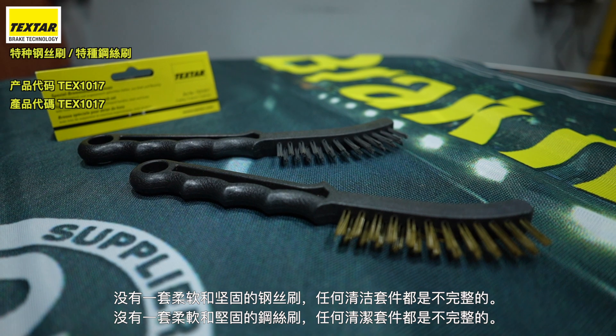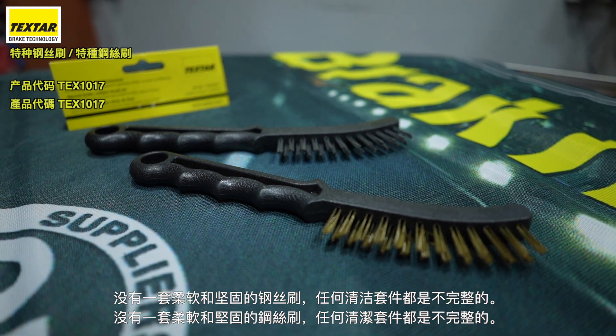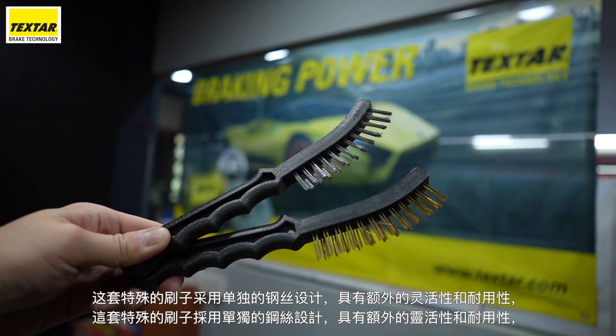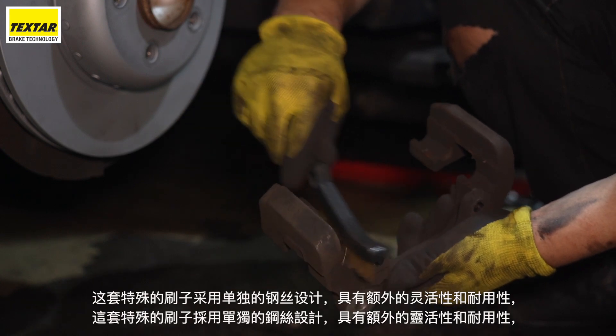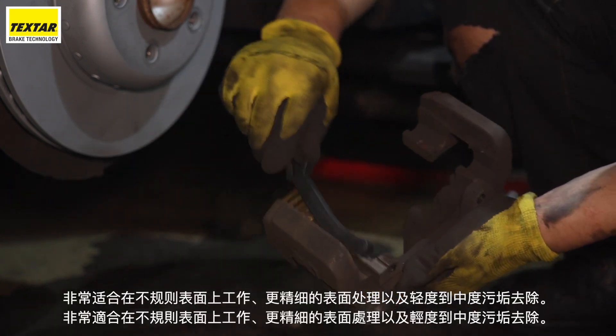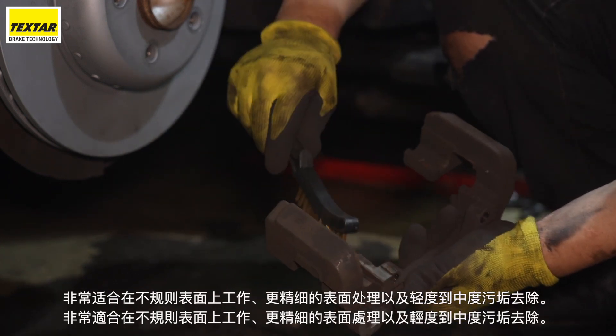No cleaning kit is complete without a set of both soft and firm wire brushes. This particular set of brushes are designed with individual steel filaments, creating extra flexibility and durability. Ideal for work on irregular surfaces, finer surface finishing, as well as light to medium duty dirt removal.